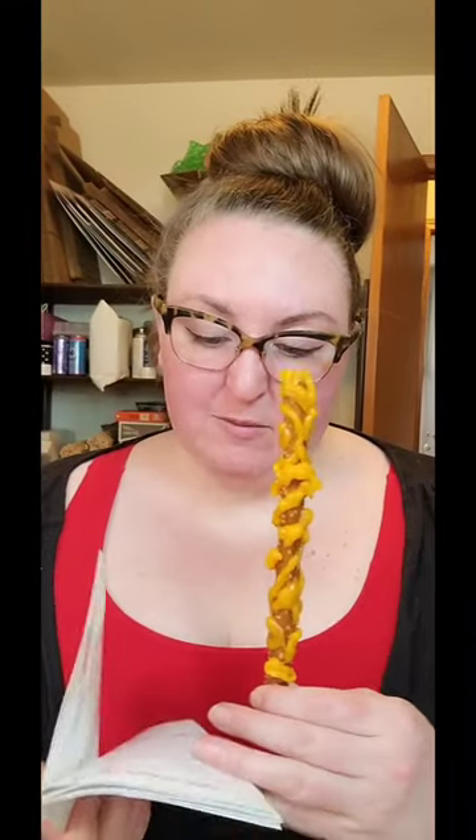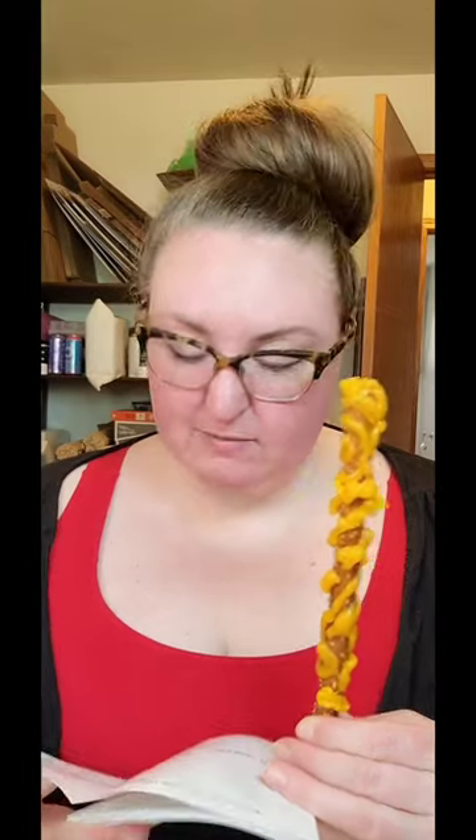I'm scared to eat this because it looks gnarly. But it said somewhere on the box that it's approved by the FDA and it's clean. It's just cheese and a pretzel, but it feels wrong eating this. I can't explain why.